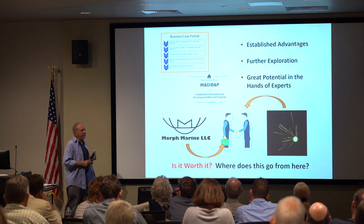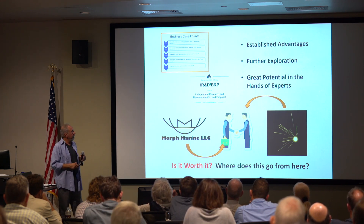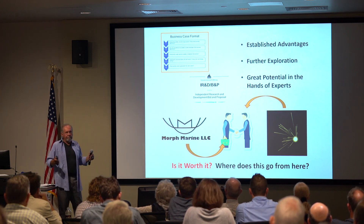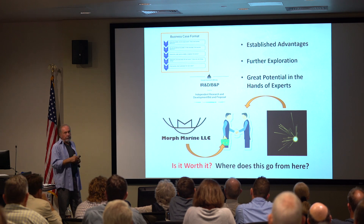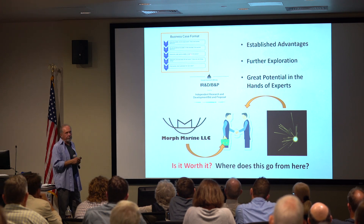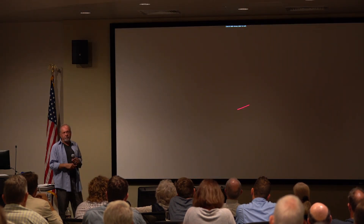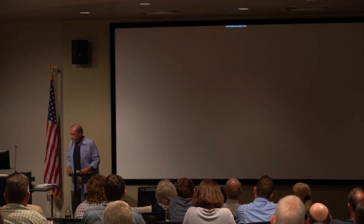Hopefully I've showed you some advantages of morphing. I think it warrants further exploration. I'm not really a naval architect, but I work hard at it. You might want to have a business case to do it, which is tough, or you might have some discretionary funds. I hope this sparks some interest in you to talk to us about it. Thank you.